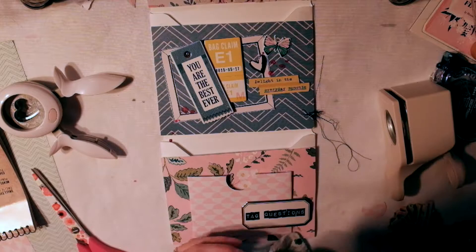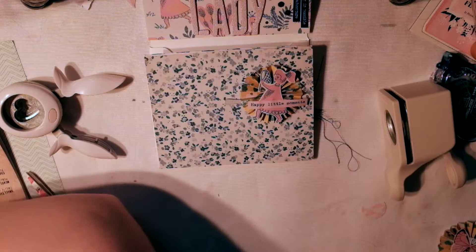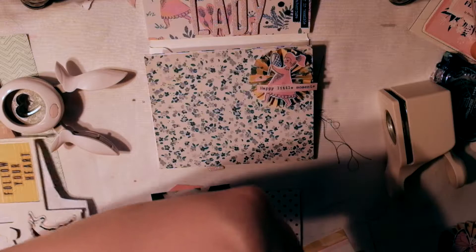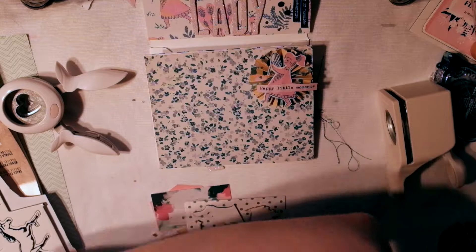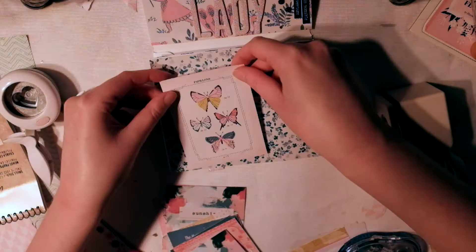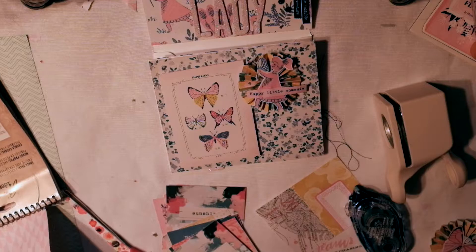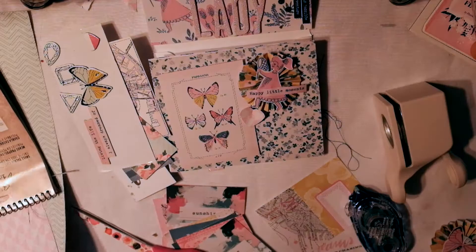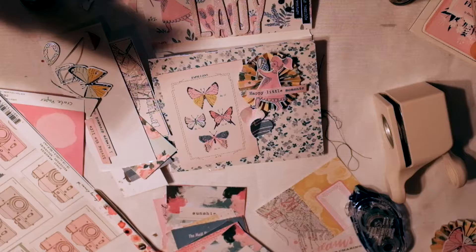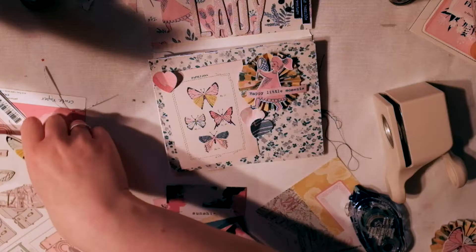That rosette was made by my pen pal Kira — she is so talented. She gave me about four of them so they come up on a lot of my projects. I'm using leftover chipboard outlines from the Maggie Holmes Gather collection to elevate the butterfly cut apart. Then I'm using my punch to make cute little hearts from pattern paper to decorate the page and give it some height.